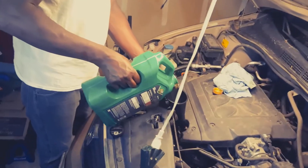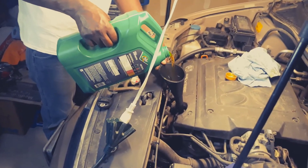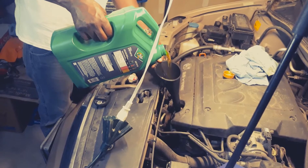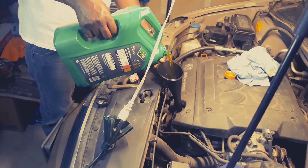Use a funnel so the engine oil won't spill. These funnels work pretty good because they're tall. If the funnel is going to be short, you can spill the oil.